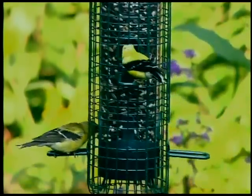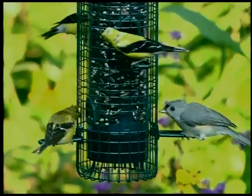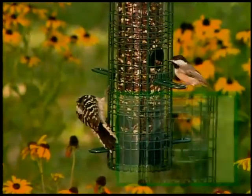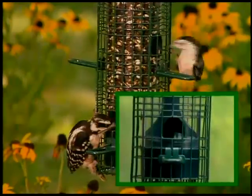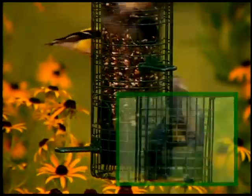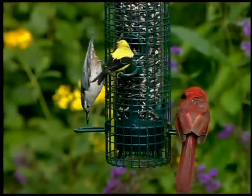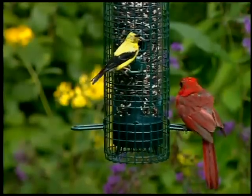The Squirrel Buster Classic is truly squirrel-proof. Openings in the wire shroud align with seed ports and provide birds access to the seed. When a squirrel climbs onto the feeder, its weight forces the shroud down, barricading the seeds. Animals are not harmed in any way. Seed ports have perches for perching birds; however, the wire shroud provides good gripping surfaces for clinging birds, such as nuthatches and woodpeckers.